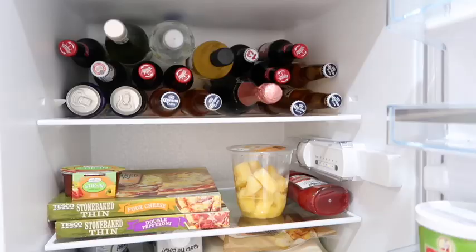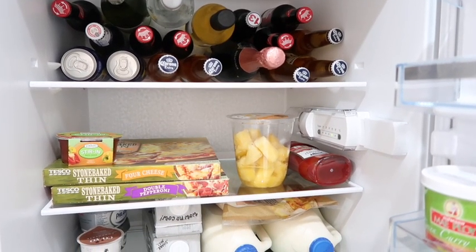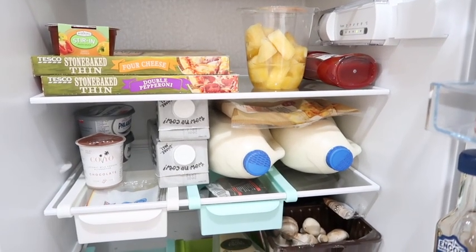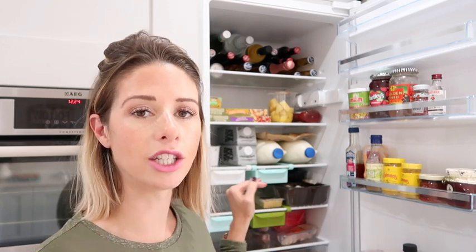On the second shelf down I have things like pizzas and items we're going to be eating quite soon. On the next shelf I have all of our dairy products. Once we open the milk I'll move it into the door of the fridge. We get through a lot of dairy — the kids love milk and have porridge every single morning, so our milk goes down really quickly. So that is our dairy shelf.